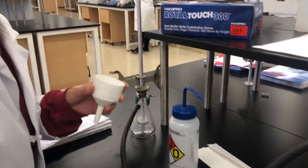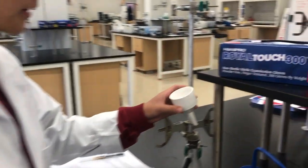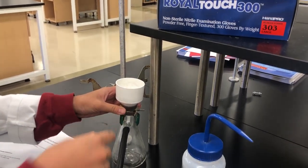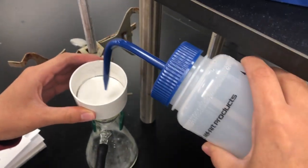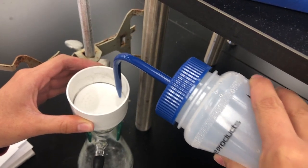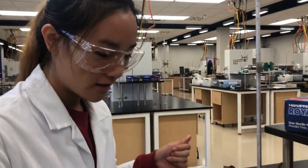I'm going to place two pieces of filter paper inside the Buchner funnel and then put the apparatus on top of the adapter. Next, I'm going to put a few drops of distilled water around the sides of the filter paper so that it adheres to the Buchner funnel and the solution does not go around the sides of the funnel. Next, I'm going to turn the valve on.